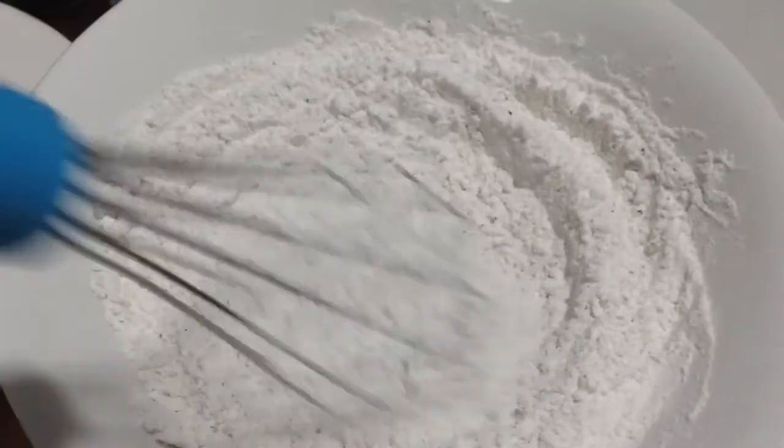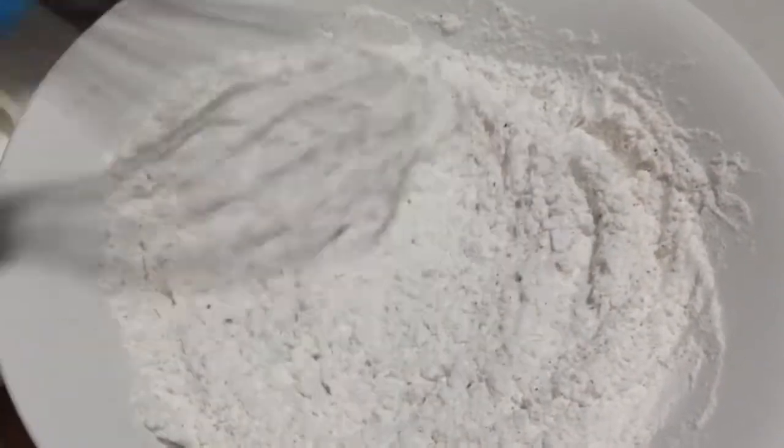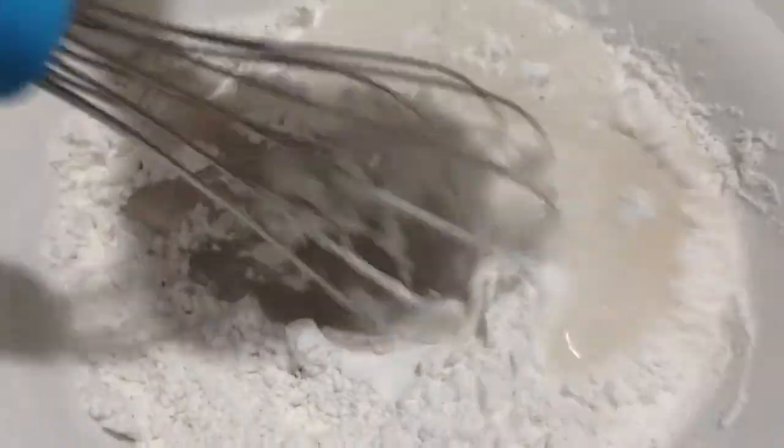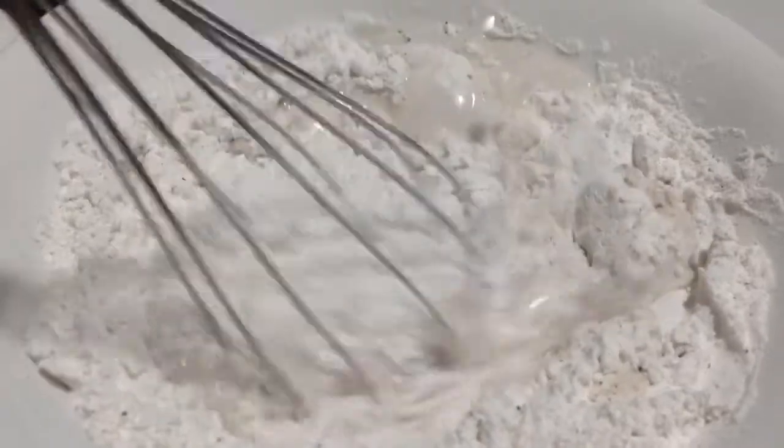Now it's time to add our cold water. And this is the right consistency we need before we coat our onions.